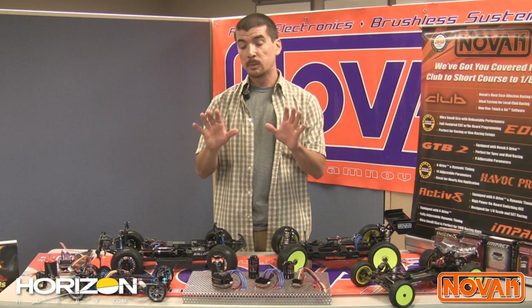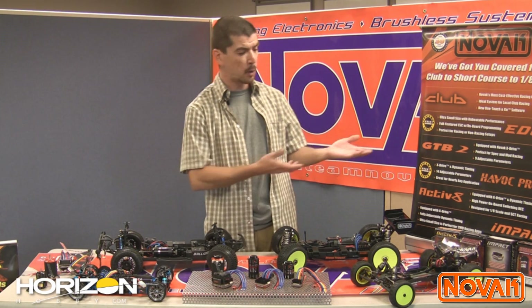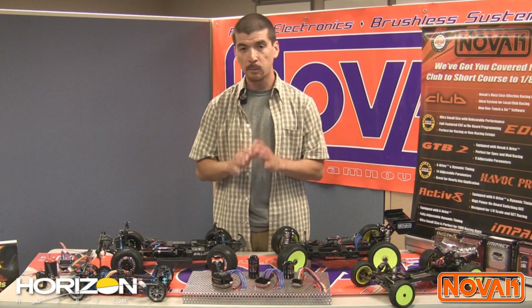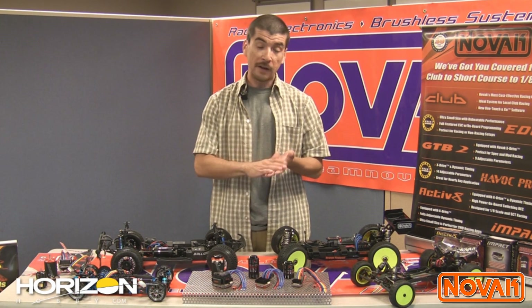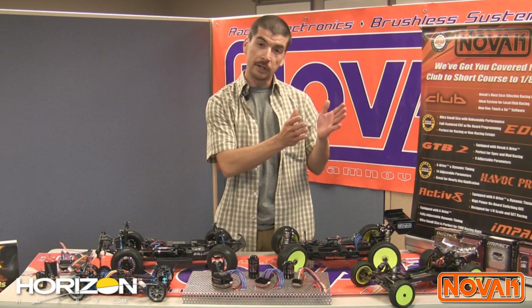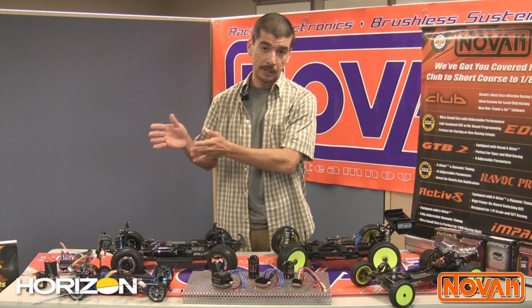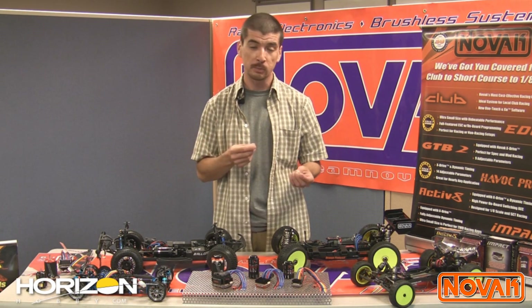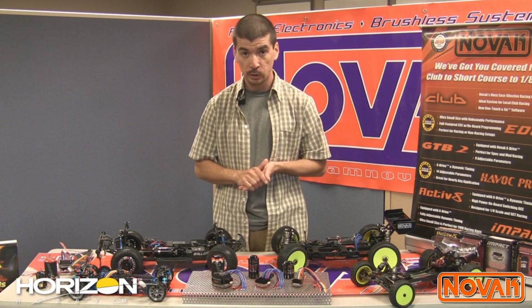Next up is SuperTuner, which is going to be the save-all for racers. Nobody likes having to worry about a programming device — can't find my programmer, laptop won't turn on, don't want to bring my laptop to the dirty track. SuperTuner gets rid of the need for all of that. SuperTuner starts with five completely saveable and customizable profiles. You can set five unique or very similar profiles into the speed control at your leisure. We also put five predefined defaults in there so you can select from Novak settings. That allows you to change between genres very easily — non-timing for low traction, non-timing for high traction, mild timing, aggressive timing, and speed run applications. These core profiles get you in the ballpark so you only need fine tuning adjustments. This complete onboard programming means you are a self-supporting racer — you don't need anybody's help to tune your speed control.